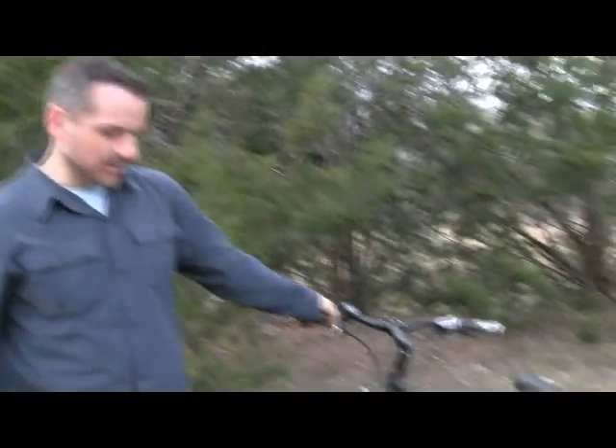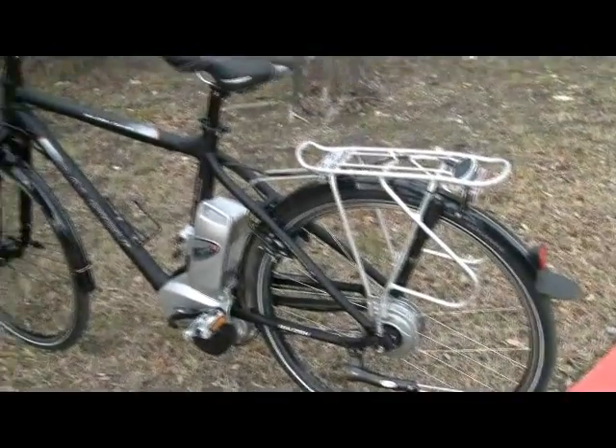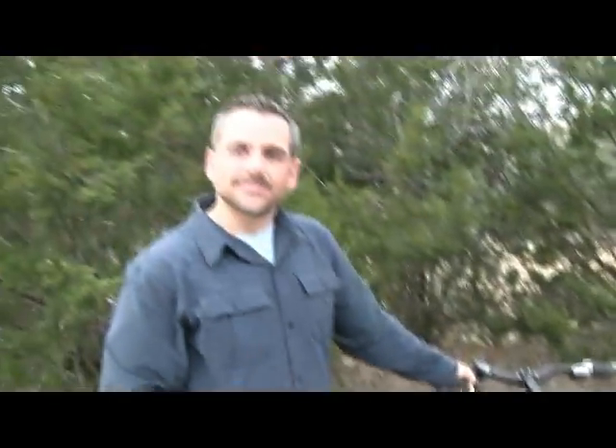Raleigh Germany is speccing this bike — the Raleigh Dover 360 specifically — with the NuVinci drivetrain. Several other manufacturers of e-bikes, both front hub motor and mid-mount motor, are speccing NuVinci as their drivetrain of choice for e-bikes. Thanks for your time, really appreciate it.